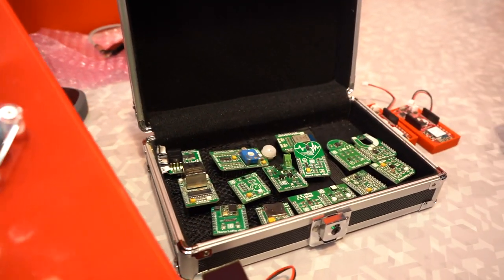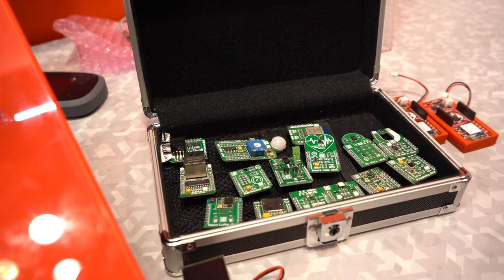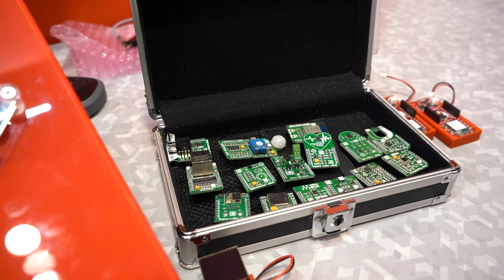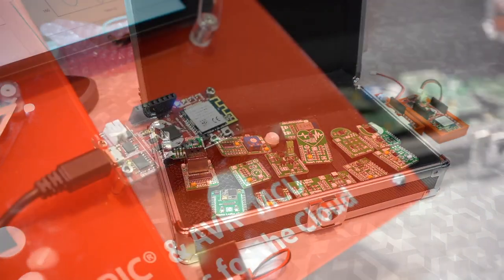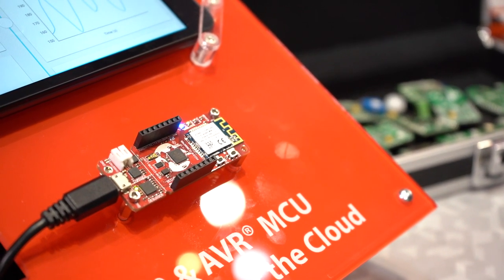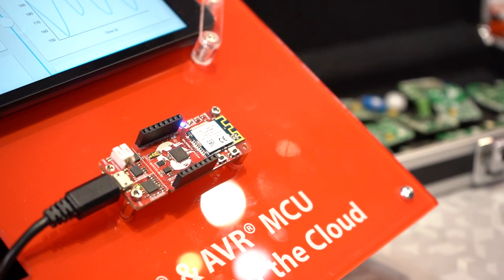If you need more sensors, we have 500 different sensors and actuators to choose from that you can use to build and rapidly prototype your IoT solutions with PIC and AVR. To learn more about this board, visit our AVR-IOT.com website or PIC-IOT.com.